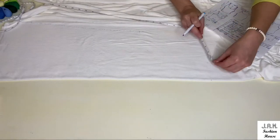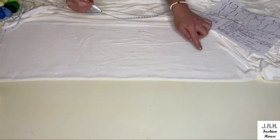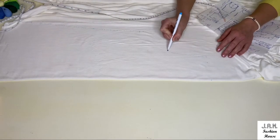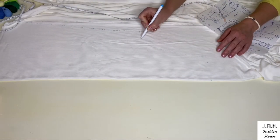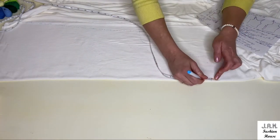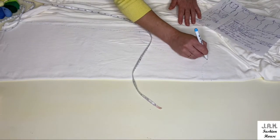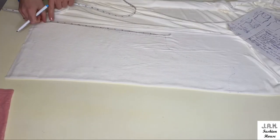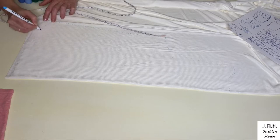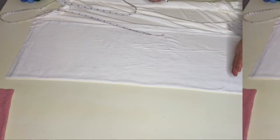From the shoulder point we mark one more inch for the shoulder width and connect this dot with the armhole dot on the side. From the very first measurement we mark one inch down and form a beautiful neckline for the back detail, and connect our shoulder lines. We also mark one inch higher on the side seam to make it a little bit higher on the sides and lower in the center.